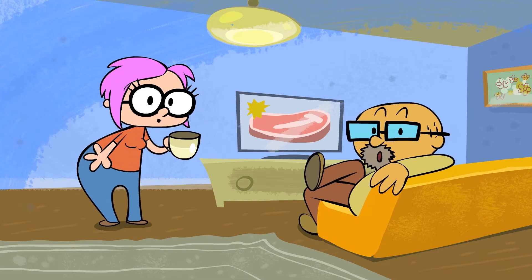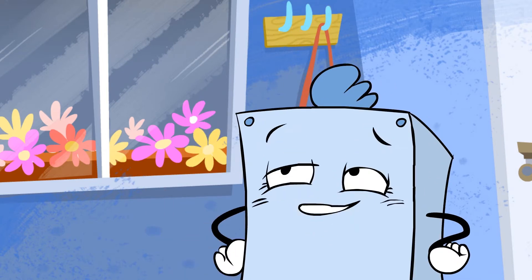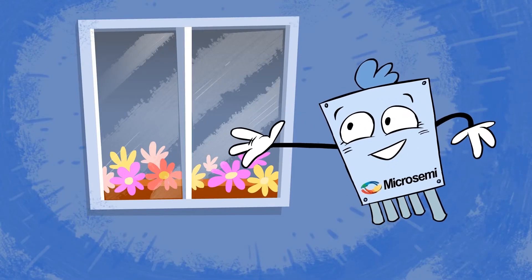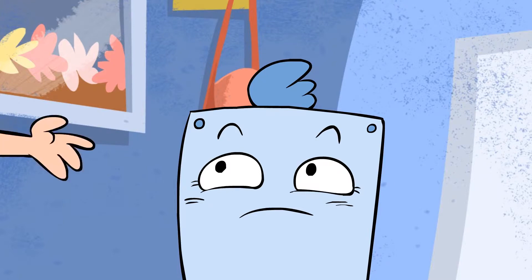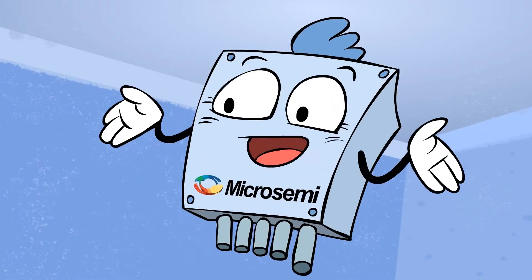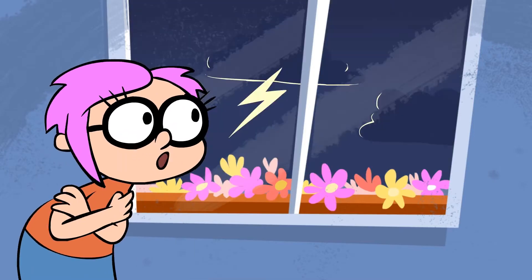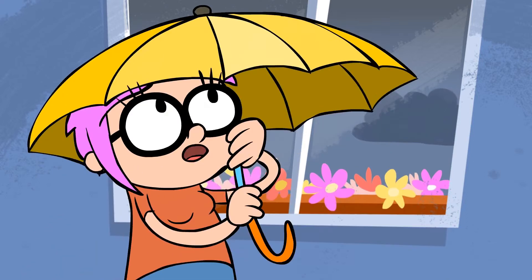Mom, Dad, there is a time in every PoE Switch's life when he has to leave home and go to the great outdoors. Not yet. You are so small — you're the smallest in the market. Exactly. And that's why I'm so fast and it is so easy to install me. But it's so cold outside and it might rain.